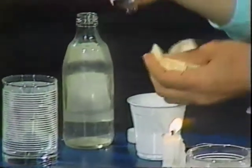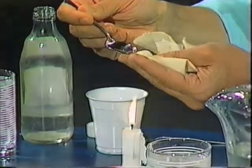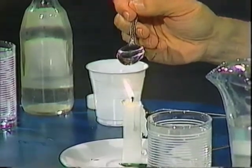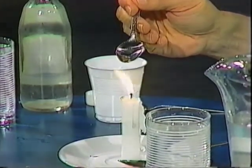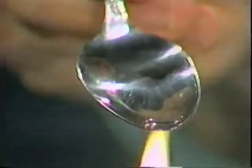Once again, a drop of water — about the same amount. Once again, carefully wipe the base of the spoon, and once again hold it over the flame. You'll notice I'm holding the spoon just a little bit above the candle flame — that's actually the hottest part. If you hold it in the flame, you get a lot of carbon deposited on the bottom of the spoon but it takes longer to heat.